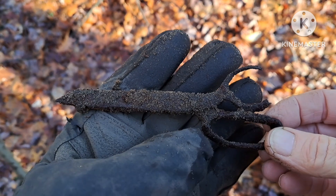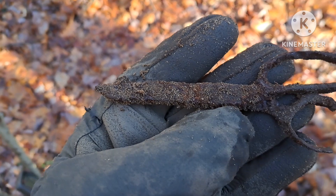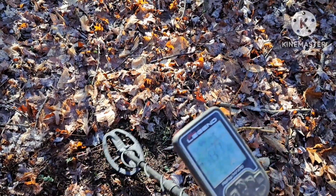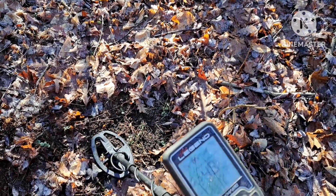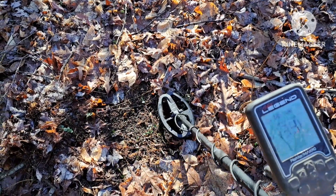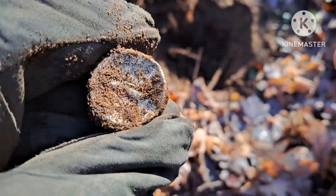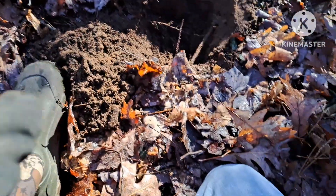My next find is an old pair of scissors - seen better years. I got a good signal here, reading 45-46. I better dig it, I can't walk by it. It ends up being an old Durkee's cap - I can see the glove on the lid.